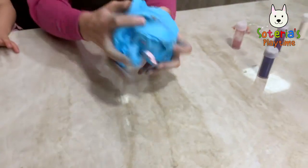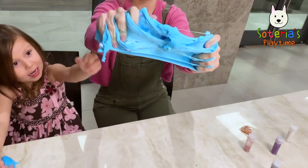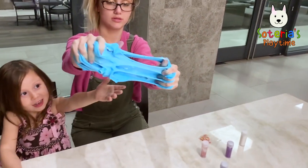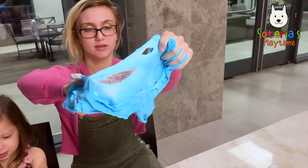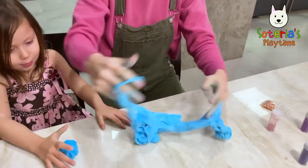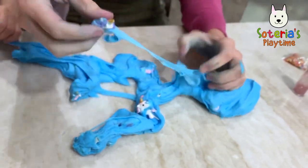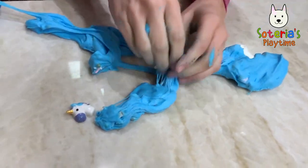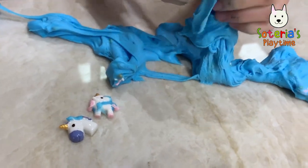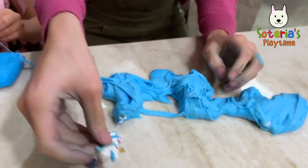Oh no, the unicorns are getting all slimed up! Look at that. Yeah, we've got to get the unicorns out. Now try to get the unicorns — we have to save the little unicorns, we have to get them all out of this slime! There's one — a purple and a pink unicorn. There's a blue one!